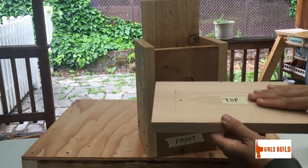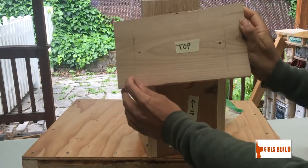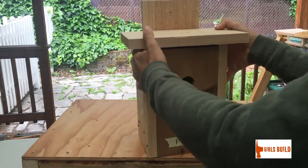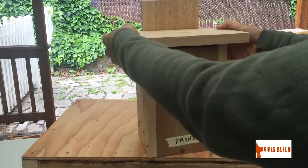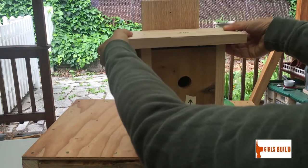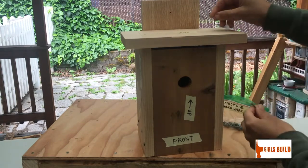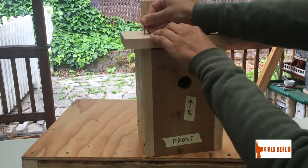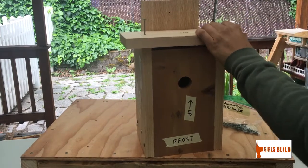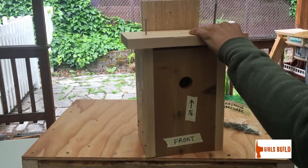Now we're ready to put the final piece on — the top. Take the last piece labeled 'top': smooth side goes up, rough side goes down. You'll notice two pencil lines on your top piece that will help you center it on the building. Get above it and look down, eyeballing where the lines land just on the outside of your sides. Then take two more screws from your birdhouse hardware and put them in. Keep downward pressure on your top piece as you turn your screwdriver.